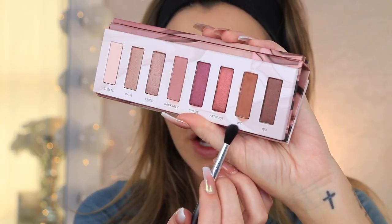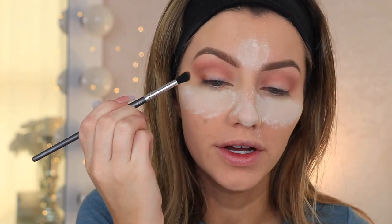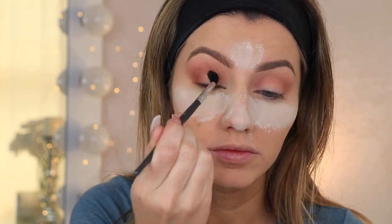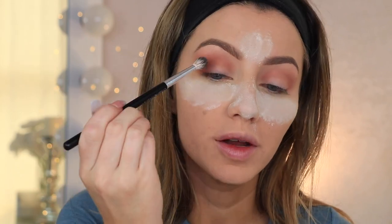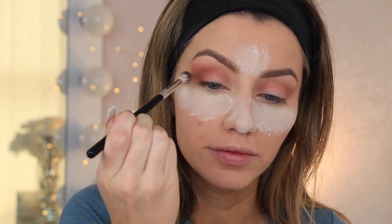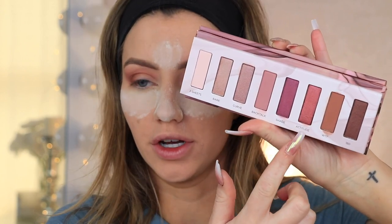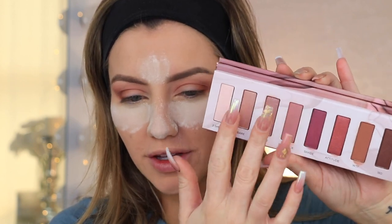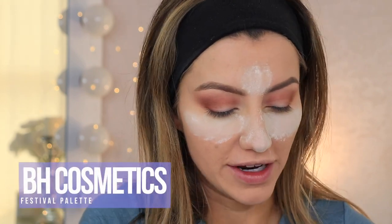I'm going to take the WTF shade on a Vasanti A4 brush and just deepen up the outer corner a little bit. This one is blending a lot easier than the first shade I used. I'll go back to my blending brush and buff that out. Looking at the shimmer shades in here, they're not super pigmented how I like them — they're more of a sheer finish. I swatched them and they're really pretty shades but they're more of just a sheen. I like my lid shades to be blinding and super metallic, so I'm going to move on to the BH Cosmetics Festival palette.